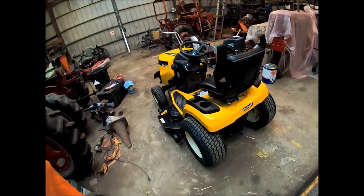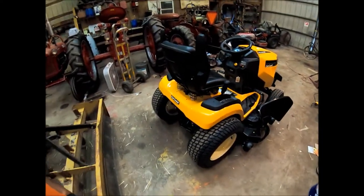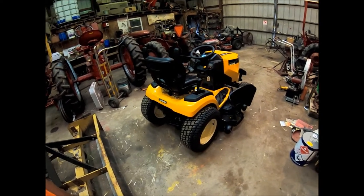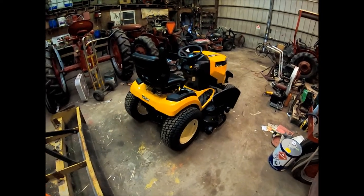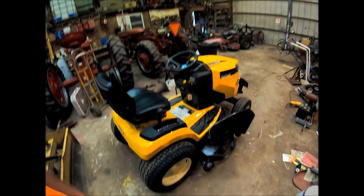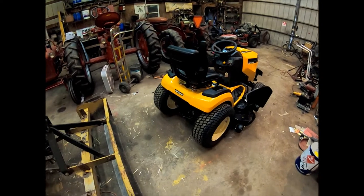I could have bought another zero turn, but I've already got two zero turns, plus my dad has one I could use. That wasn't the reason for the purchase. My son will be using this a lot to mow around the house - he's getting old enough to mow. The hydrostatic is a little easier for him to control than a gear shift. You let off the pedal, it stops. Pretty simple and easy for him to do.